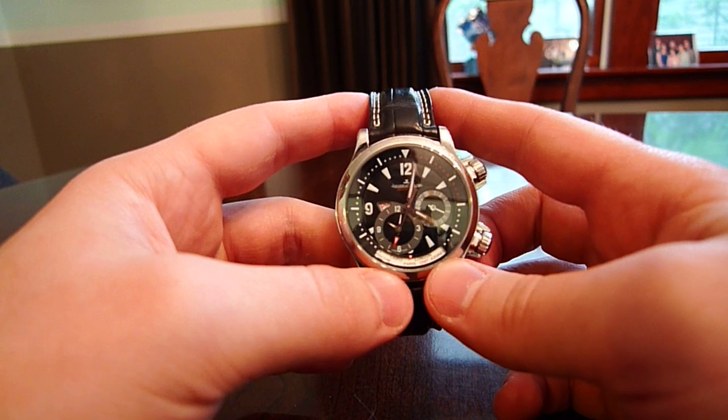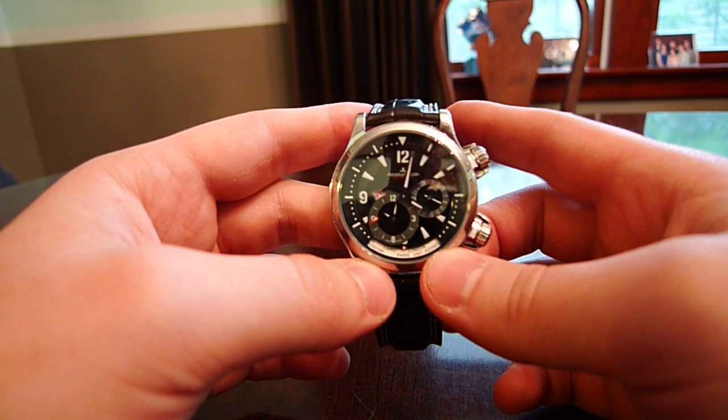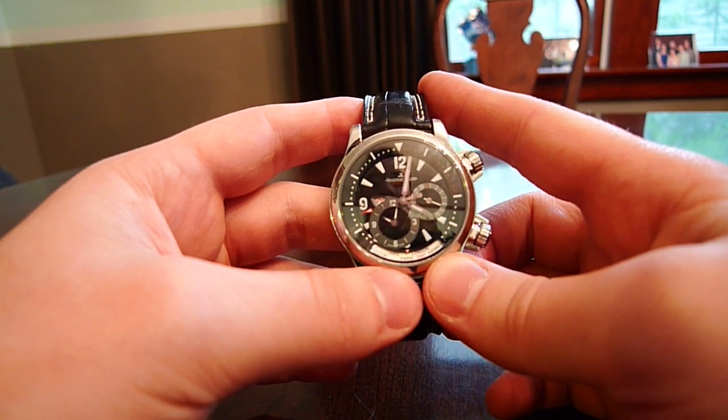This is the Jaeger-LeCoultre Master Compressor Geographic. Thanks for watching this review, and if you want to see more watch reviews, take a look at my channel.